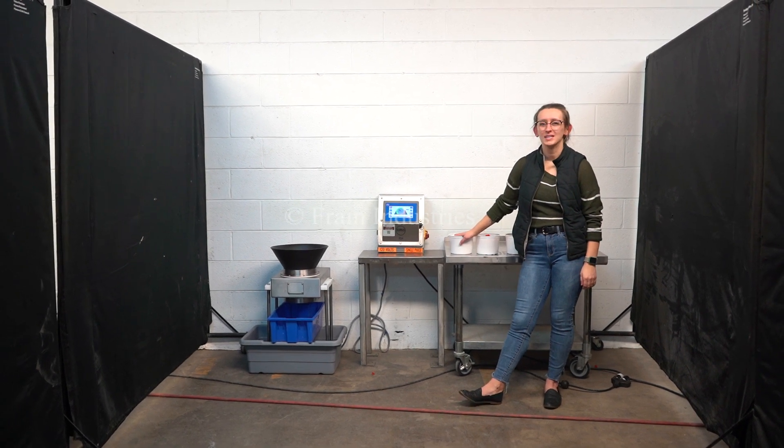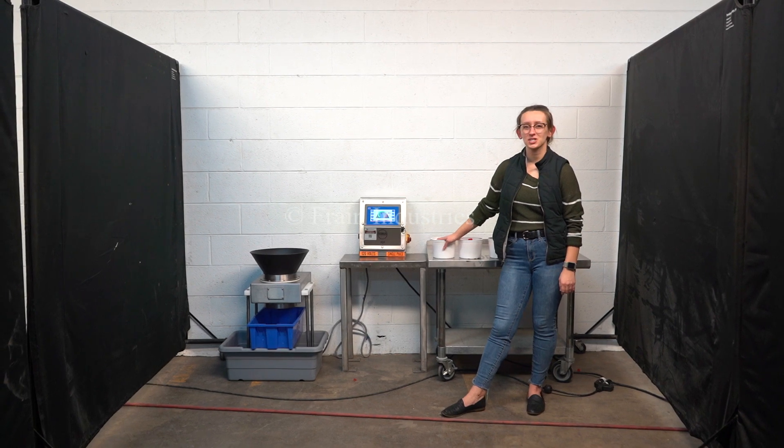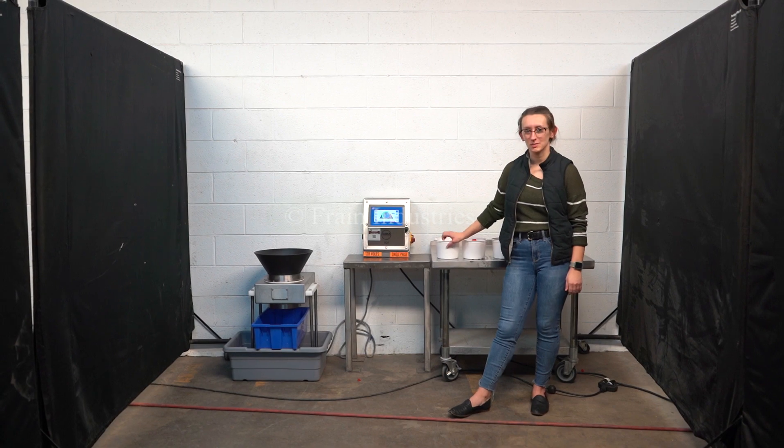Hi, I'm Elena with the Frame Group. Today I'll be cycling your Loma IQ4 flow-through metal detector. This machine is currently set to single phase 120 volts. We recommend reading the manual in its entirety before powering on the machine.